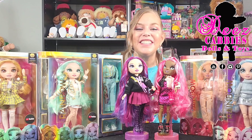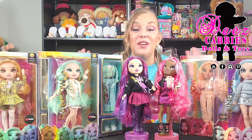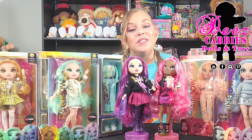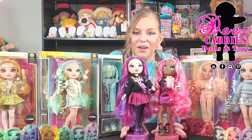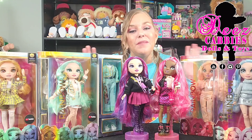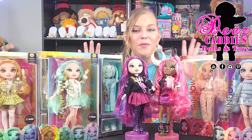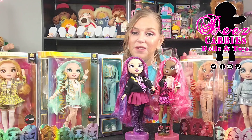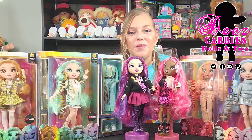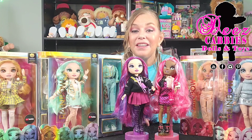Hi everyone! Welcome to Dee's Cabbies Dolls and Toys. We're going to be unboxing another Rainbow High doll from Series 3. I've already unboxed two — these girls right here. And today we're going to be unboxing another one. I absolutely love this series. I cannot wait to have all of them out of the box. We still have four left to go, and you will find out who that is when we come back.